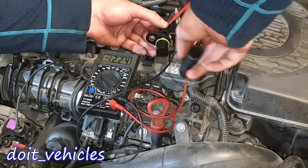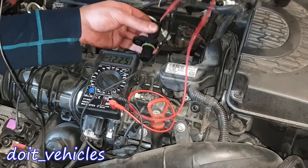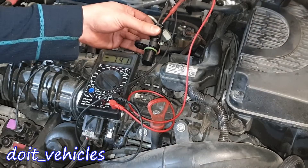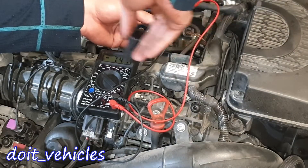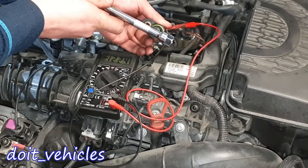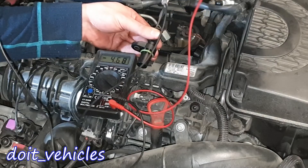Now if I simulate the camshaft moving, there is no reaction, so it means that we are not on the signal wire. So let's move the probes back to this left one. Now we've got 7.41 and it looks like the voltage is changing. We've got 12 volts if I keep the magnet in here and you can see how we can pull that signal.